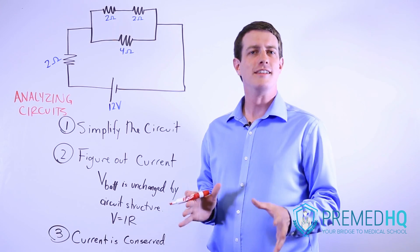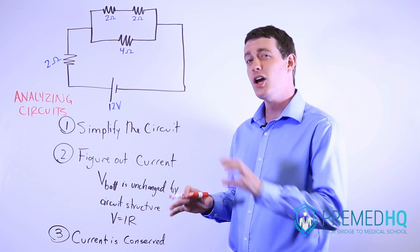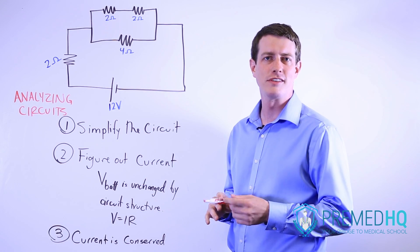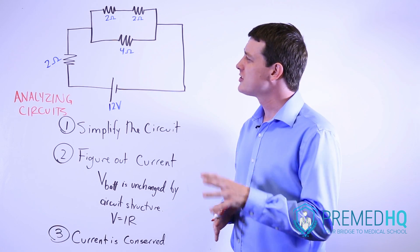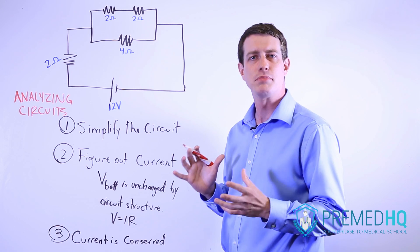A quick video on analyzing circuits, which is such an important skill but one that often isn't taught. Once you get this down it's really straightforward and it'll simplify a lot of the questions that you have on the MCAT. The first thing you do when you see a circuit like this is figure out how you want to simplify the circuit.